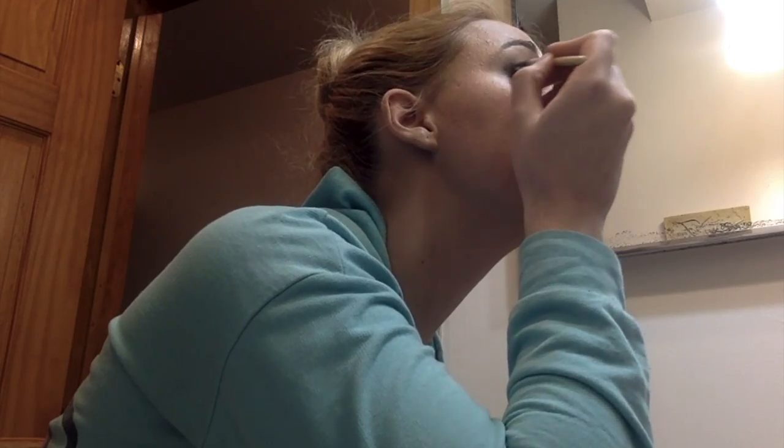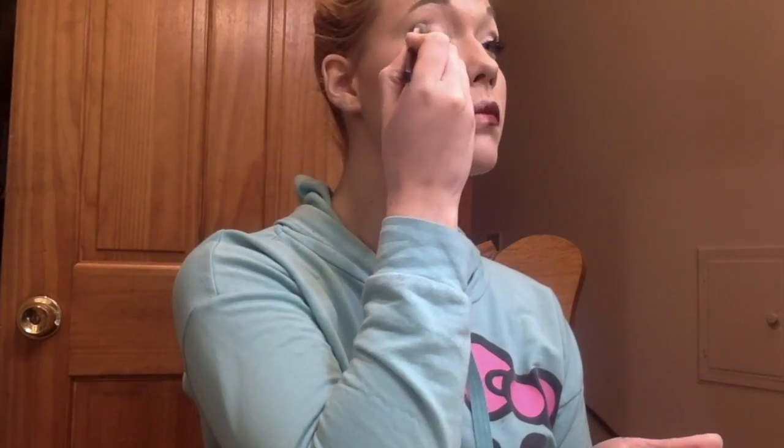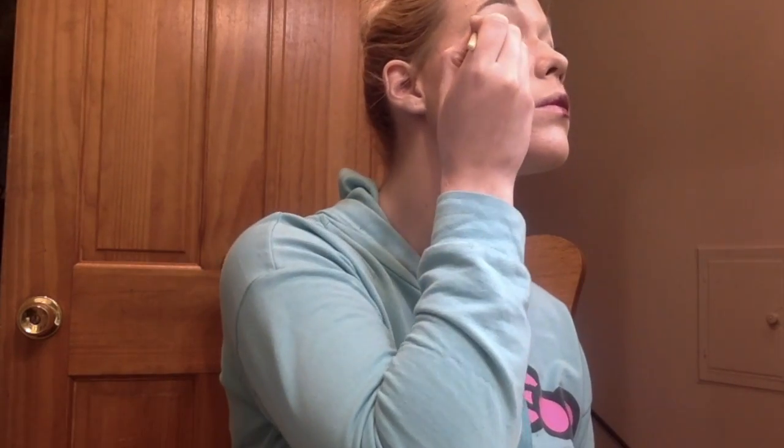After you blend it, take that angled brush and go over it one more time to add definition. If the black isn't blended enough, take the nude color and go over it again to blend the two together. Just keep repeating these steps until you feel like you have a nice, clean smoky eye look. I also take the black and blend a little bit underneath my lower lash line to blend the whole look together.